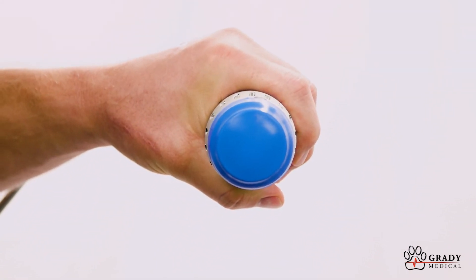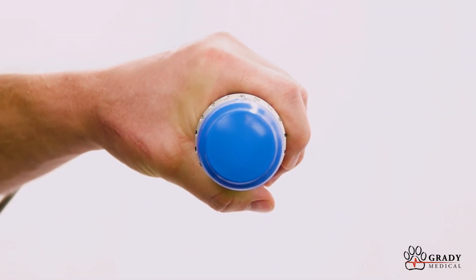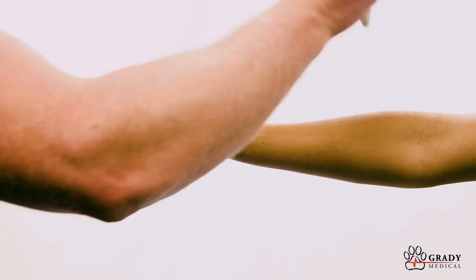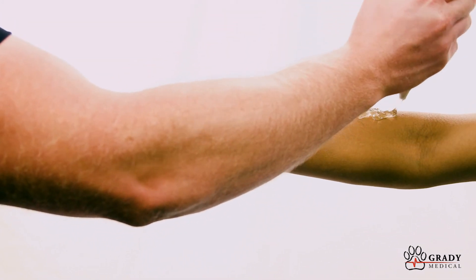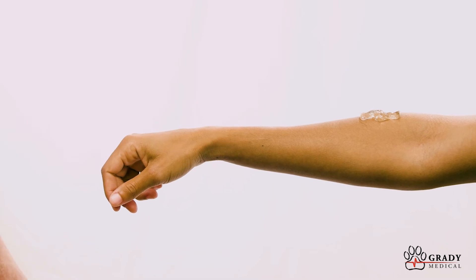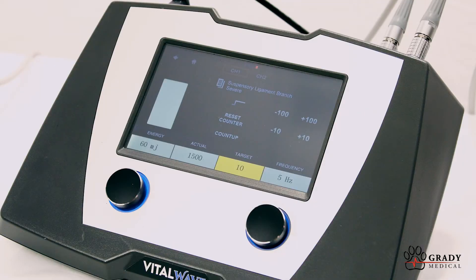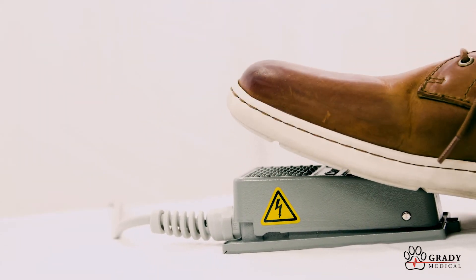The silicone applicator heads help to protect the handpiece and transmit energy to the tissue. Always ensure to apply ample amounts of ultrasonic gel to the target area. Now that our treatment parameters have been set, simply press the foot pedal to begin treatment.